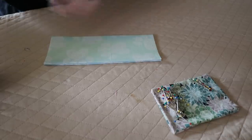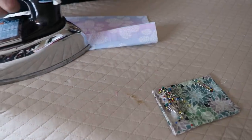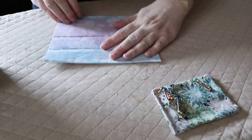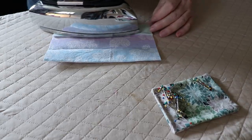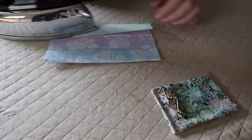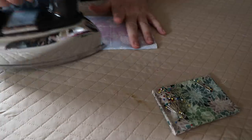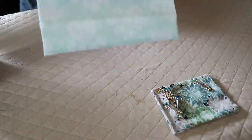It's cotton so it can handle steam. I'm going to give this a nice press, going from outside to center. Forgive the wire from my iron because my iron is connected to the ceiling — I'm trying to give everyone a good visual. Some people learn visually, some learn by audio, and some by reading. So I'm making a quick video for those of you who are visual and need to see what's happening.